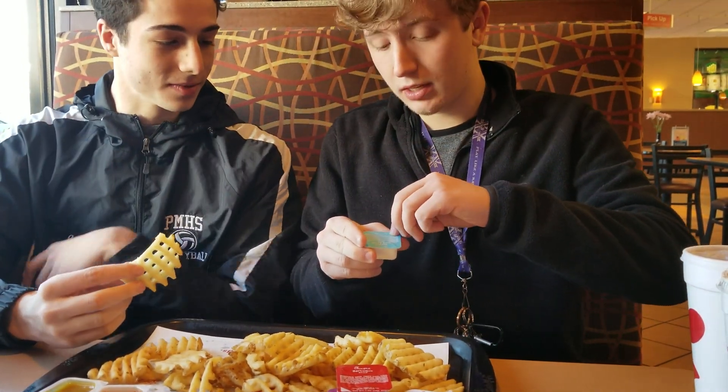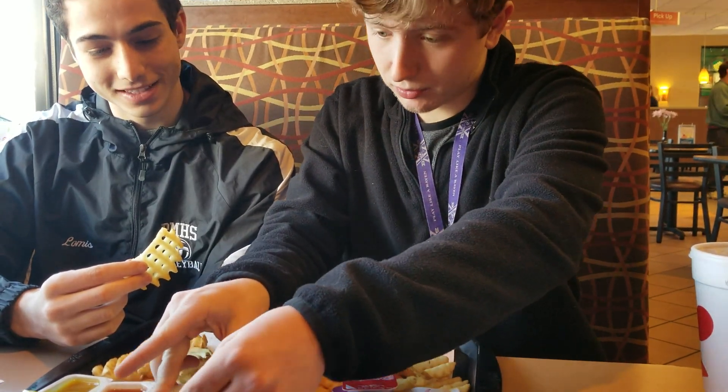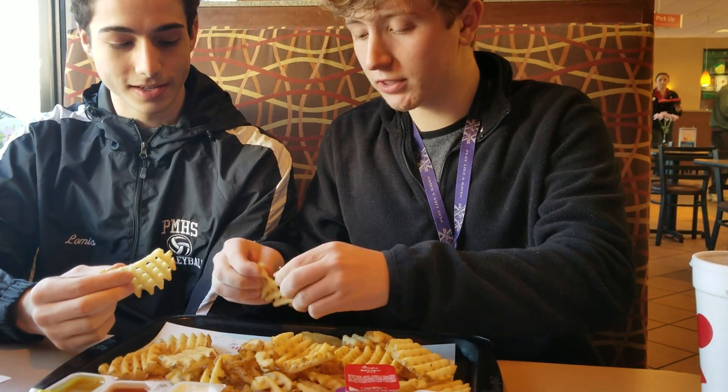Now we're going to go to the garlic and herb ranch. This seems interesting because before it was just ranch, but this one's garden herb ranch. I think the big problem is that we're using it on fries — it would probably taste better on chicken or a salad. Ranch is ranch. I do enjoy it, and this tastes better than McDonald's ranch — way better. It was better on the fries than I expected, but I would not use it on fries. Keep it on chicken, keep it on salad. I'm going to give it a 4 out of 8. I give it a 5 out of 8.